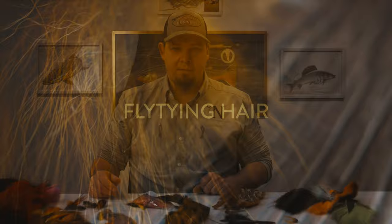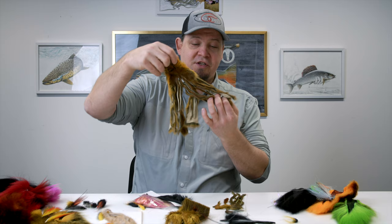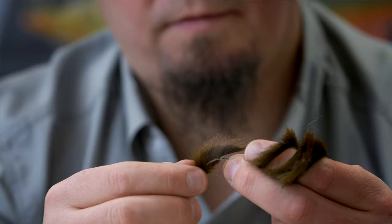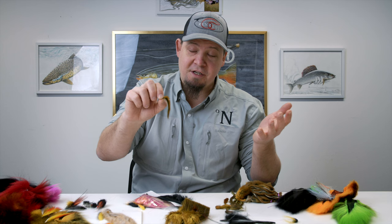We're going to start this project by talking about the different hairs compared to their overall length. The first thing we're going to talk about is the pine squirrel. Pine squirrel is a really awesome material but the length of the individual hairs on a pine squirrel like this is relatively small. The number of hairs is quite dense and the colors at the base are quite dark, which means they are difficult to dye a completely hot pink color.